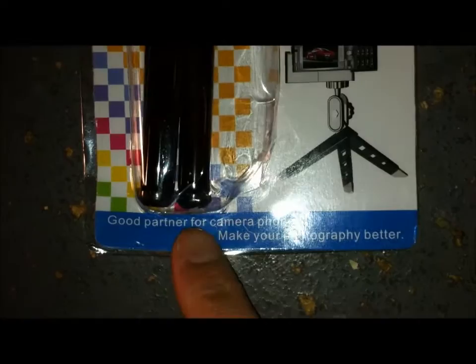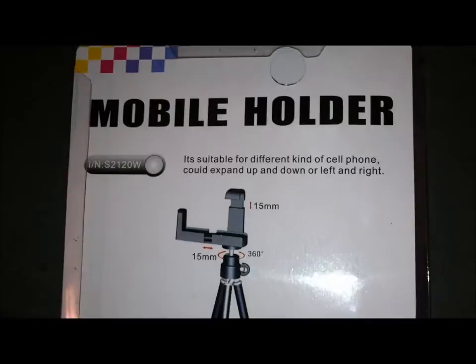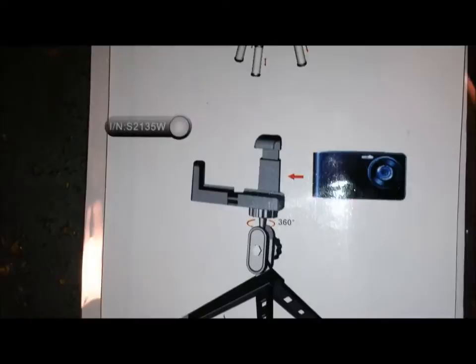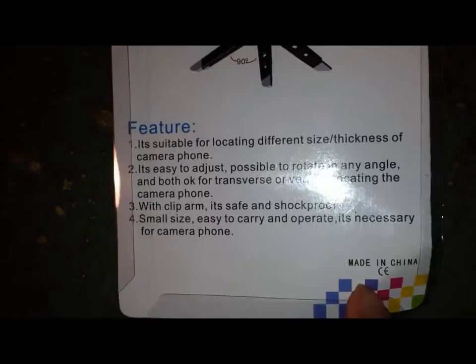On the front it says 'good partner for camera phone, make your photography better.' There are some instructions and a description on the back — it's suitable for different kinds of cell phones. Of course, made in China, so Hong Kong/China. Let's open this baby up.